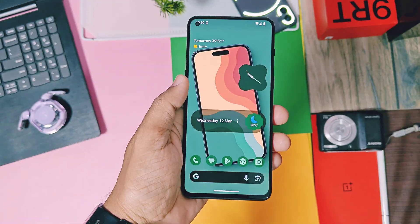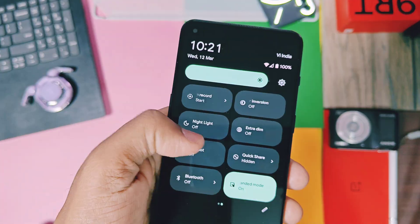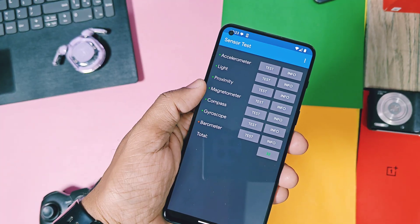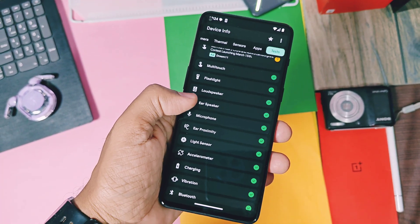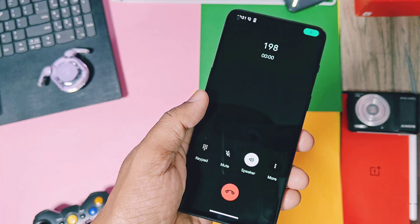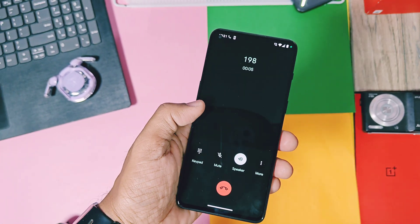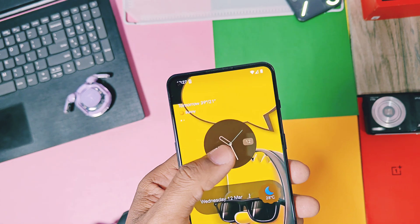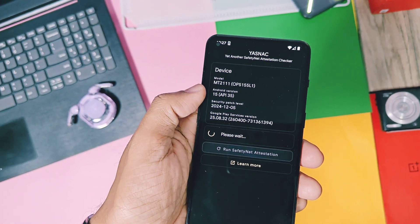But as this is a GSI build, most of us are concerned about what's working and what the bugs are, because GSIs are universal builds and different devices may experience different issues. On the OnePlus 9RT, almost everything worked for me — all basic functions and all sensors are working. The device is also detecting the baseband, so network and VoLTE calls are also working on the 9RT. You'll need to check yourself whether these things work on your device. Links to all the sensor testing applications are in the video description.